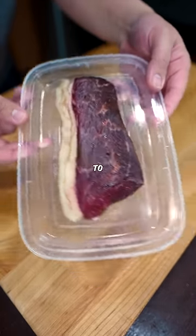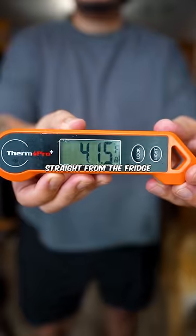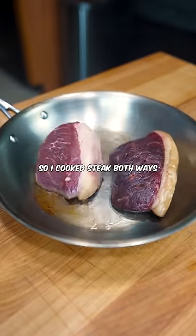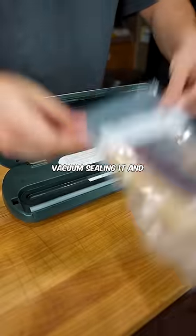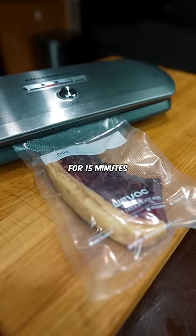I love to let steak sit out at room temperature to see if it makes a difference when cooking. Most chefs say you shouldn't cook a steak straight from the fridge, so I cooked steak both ways to see the difference. I'm taking this A5 Wagyu steak, vacuum sealing it, and putting it in warm water for 15 minutes.